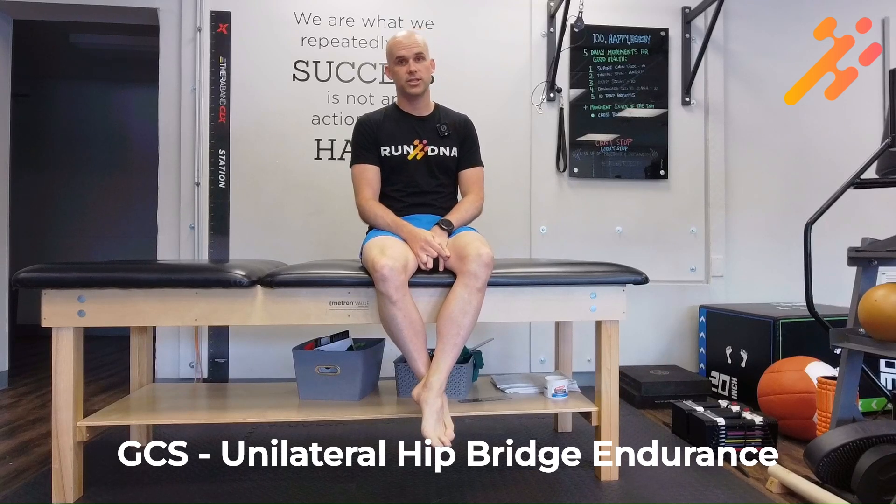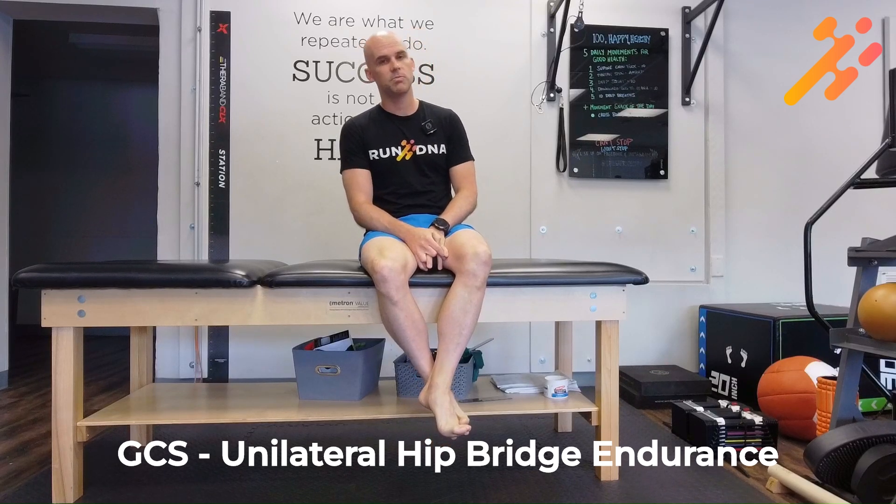The Unilateral Hip Bridge Endurance Test, or UHBE, is part of the Gait Capacity Screen. It's to test your core stability as you're going through your overall needs for walking.